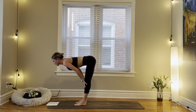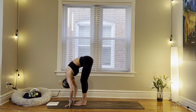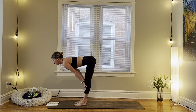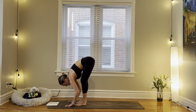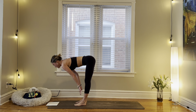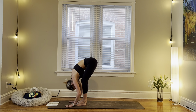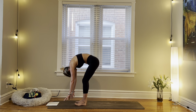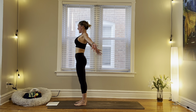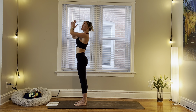Inhale, halfway lift. Exhale, fold. One more — inhale and exhale. Inhale, slowly rolling up through your spine, sweeping the arms up overhead. Exhale, hands to the heart, samasthiti.